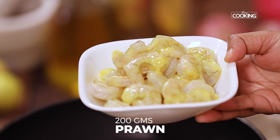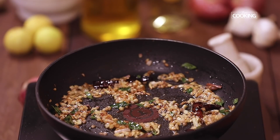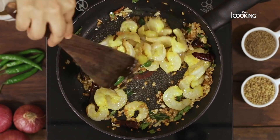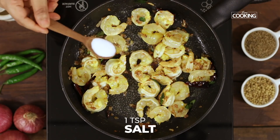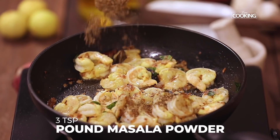Have 200g of shelled and deveined prawns that's been washed with a little salt and turmeric. The onions are nice and brown, so I am going to add the prawns now. Keep the flame on low. To this I am going to add 1 tsp of salt, then add the pounded masala powder.